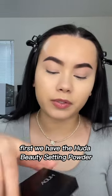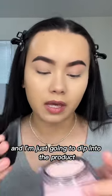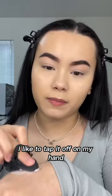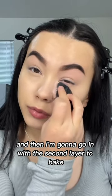First, we have the Huda Beauty setting powder in the shade Cherry Blossom. She is pink. Definitely a fragrance. I'm going to be using a little powder puff, and I'm just going to dip into the product. I like to tap it off on my hand, and then go under my eye. And then I'm going to go in with the second layer to bake.